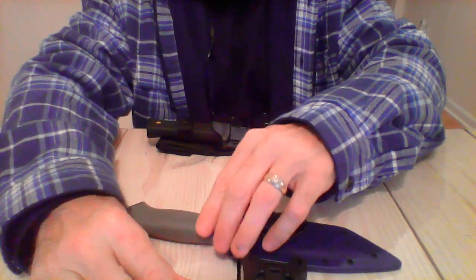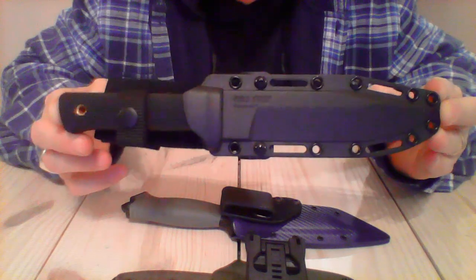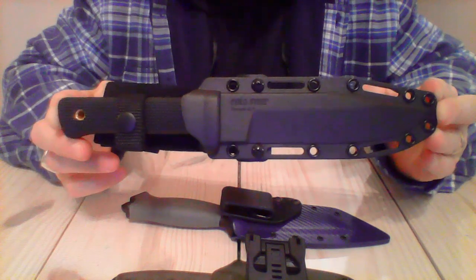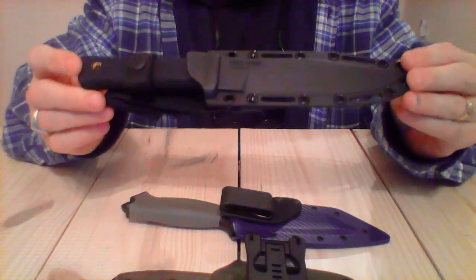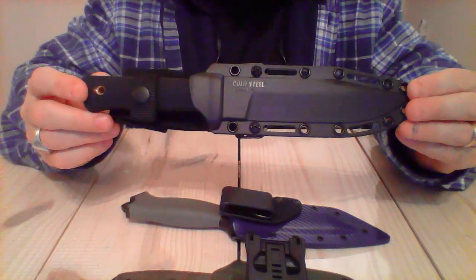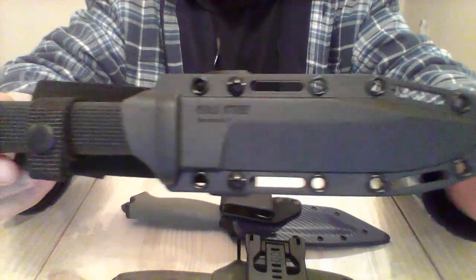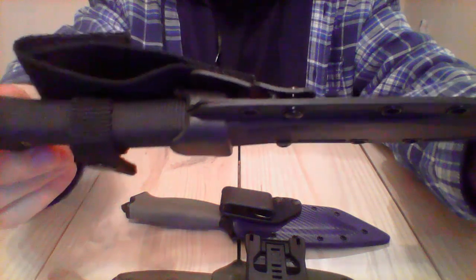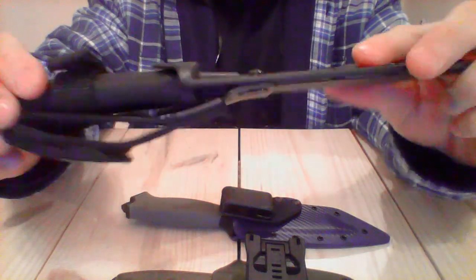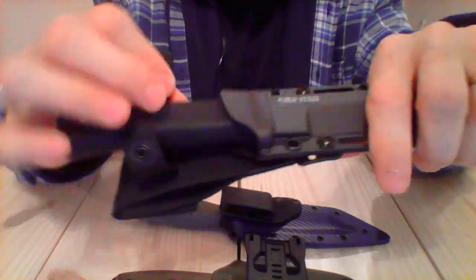Last up is the Cold Steel SRK, which was recommended to me by several other preppers and military guys — one being Jonathan Hollerman from Grid Down Prepping. He highly recommends this knife. For under $50, let alone under $100, it's probably one of the best knives you can carry in a bug-out bag or a violent situation. I've heard stories of Navy SEALs carrying this type of knife on some missions. The Securex sheath is surprisingly well made — just amazing.